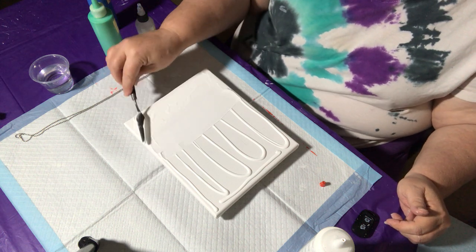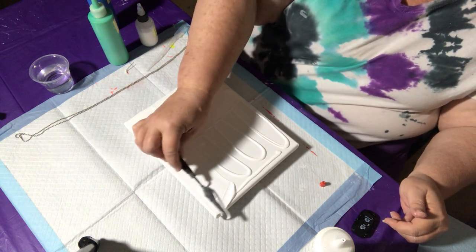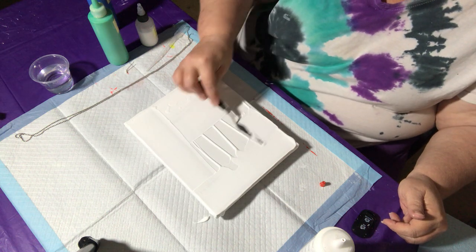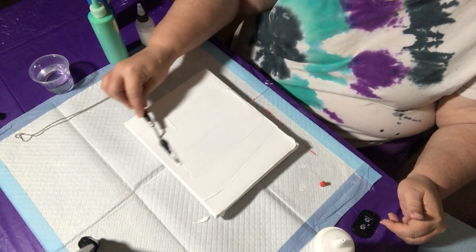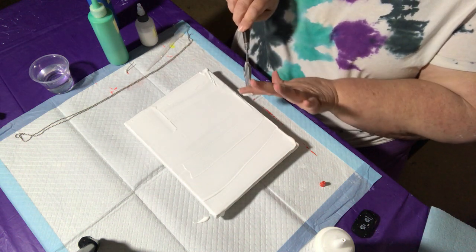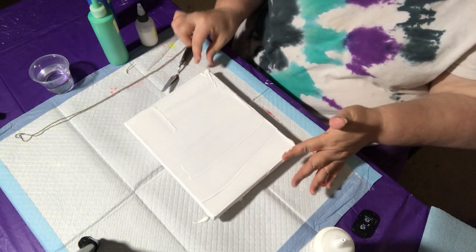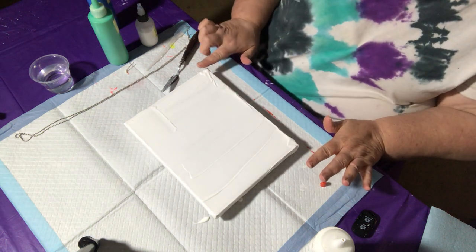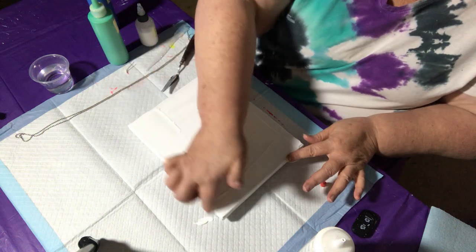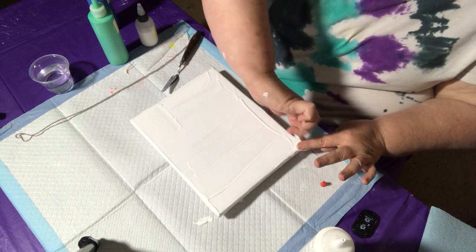I'm trying to get just as thin and smooth a layer as I can, and I will push any extra paint off and do my sides with it. I want to cover the canvas without having a lot of extra paint on it so that I'm not going to be dragging white into my colors. I am using a small 8x10 canvas.